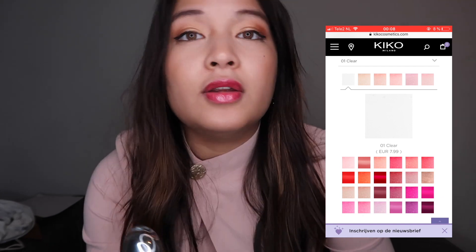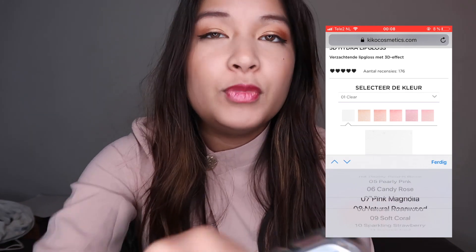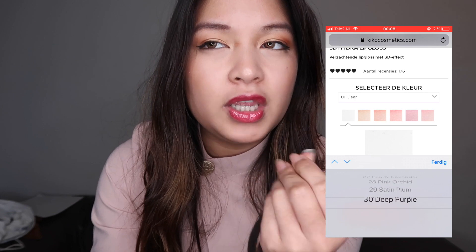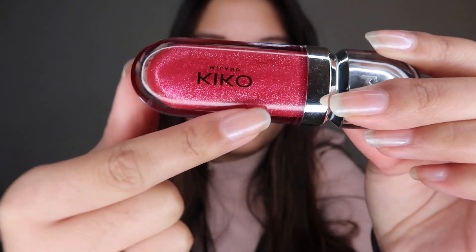I really love that it has glitter and gives a little bit of color when you put it on. They also have this in 30 different colors, so there's a wide selection. It also has a little bit of fragrance — it smells kind of sweet — but it doesn't taste like anything, which is really nice. As you can see there are chunks of glitter in it, and that also shows on the lips.